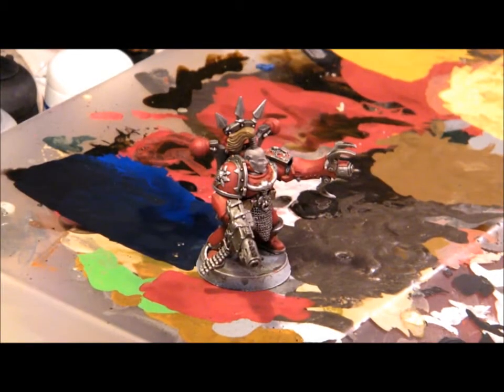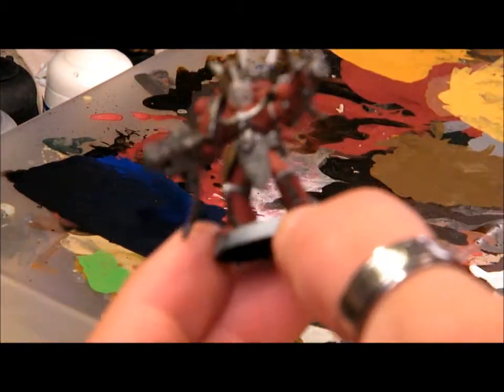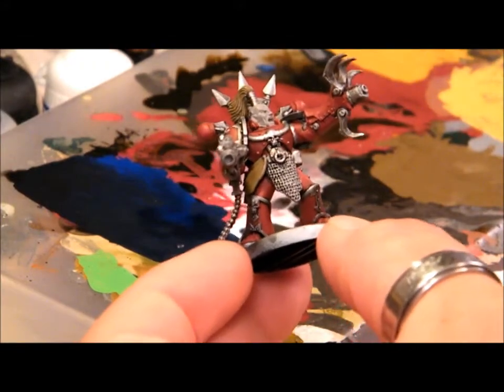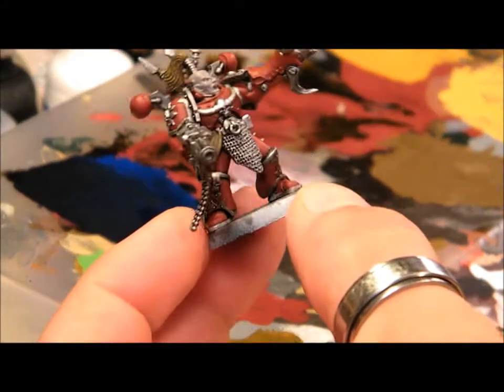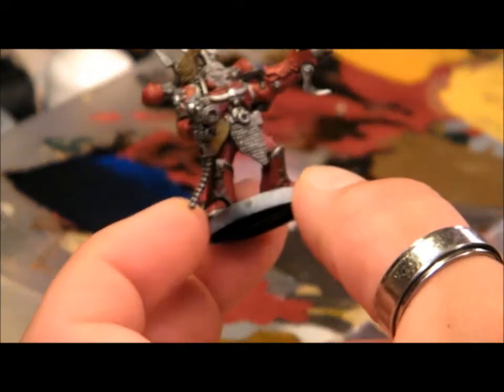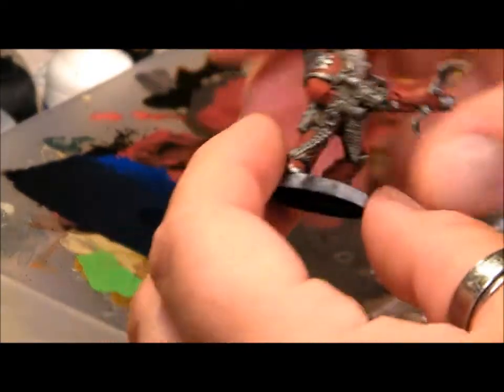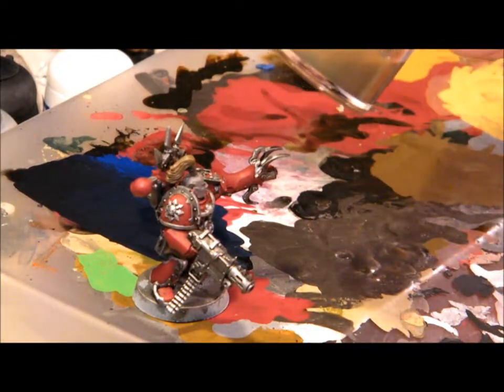I just want to do a quick little video to show the effects of what can happen using a wash over a base coated model. These guys are base coated, but the metal on them is highlighted and stuff like that, so there's quite a bit done to them already. The red is fairly plain, just a gray base coat over the skin, brown base coat over some of the fur and leather. Not a whole lot of detail work going on, but I want to create some depth and shadow — that's where a wash comes into play.